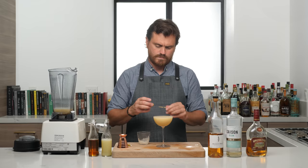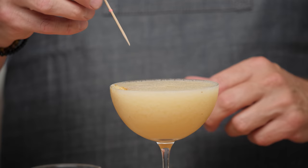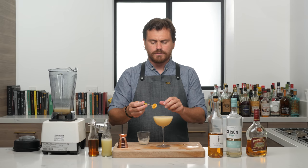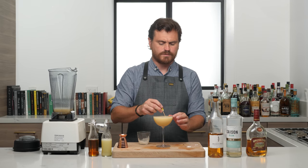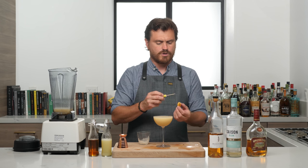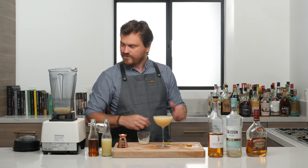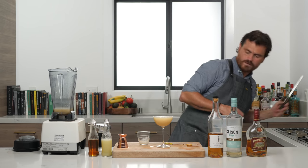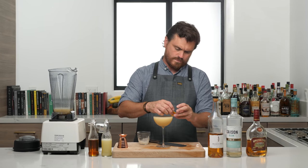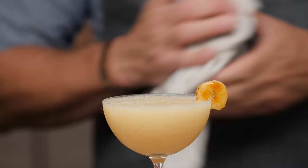Then sink the banana garnish in there. This was supposed to be so much more elegant. Sometimes I get lucky and I can balance it on the rim. You know what, I could cut a slit in it. I wanted to use an umbrella, but it's not as... there you go. The ice got a little bit too melty, I think. Let's see if it's over diluted.